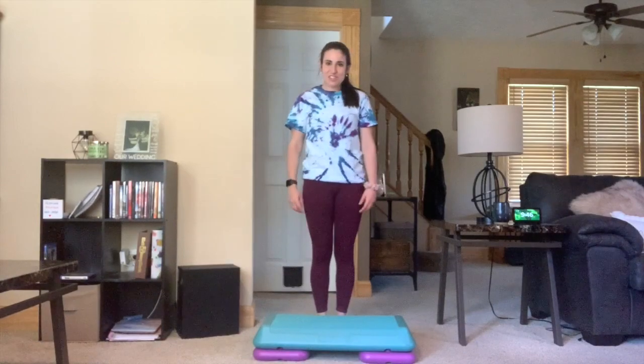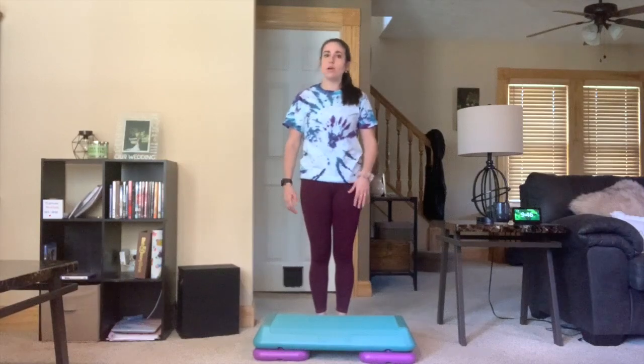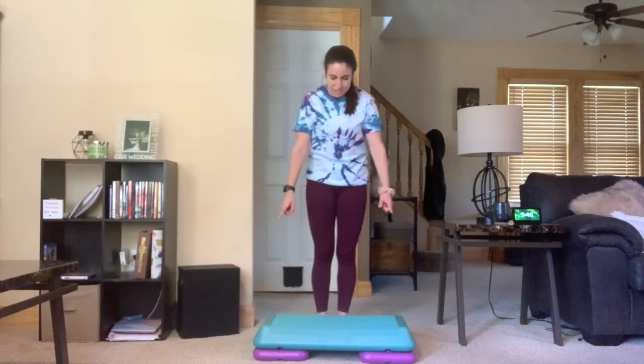Let's get started with some of our exercises. Our first jumping exercise is going to be practicing to jump down. You can either get a stool, you can use the bottom step, you could jump off of a pillow — whatever would work for you. I'm just going to use this step here.